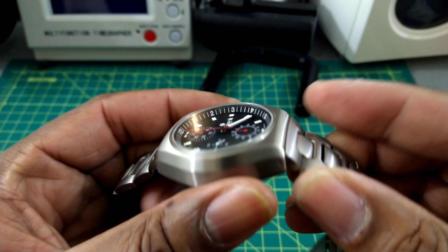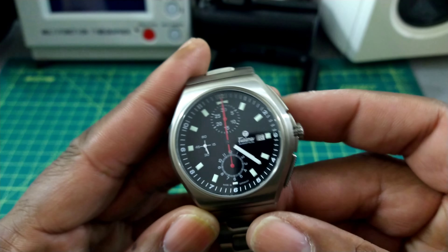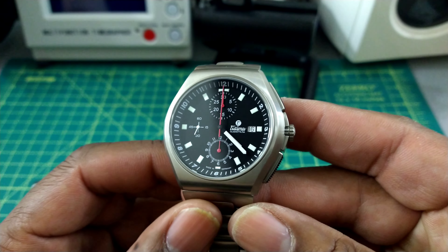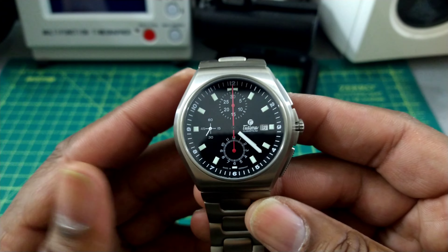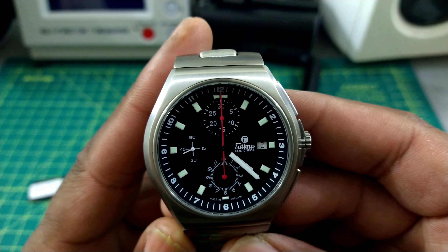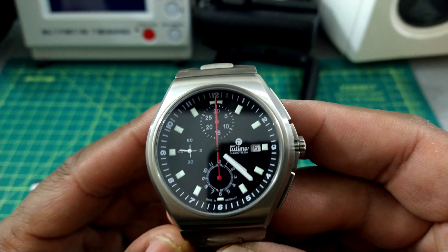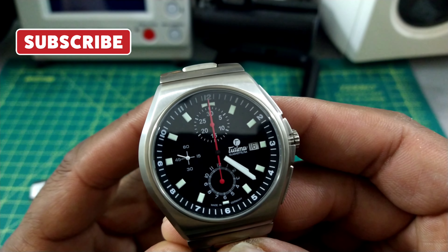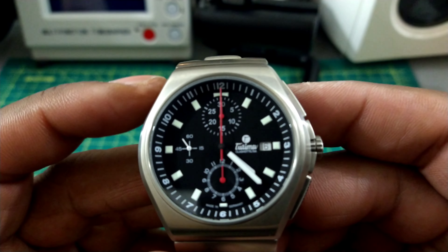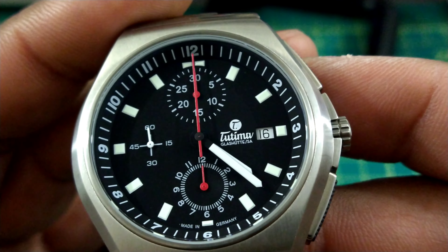Even the crown and pusher buttons are titanium. This chronograph is based on a Valjoux 7750, tuned up by Tutima. This watch is simply ultra-legible — I believe Tutima was going for the ultimate in legibility, which is why they used shocks of red for the timing gear, with the rest in white against a jet black dial.